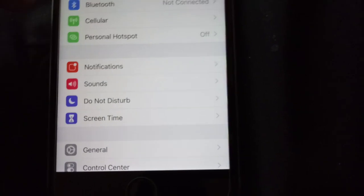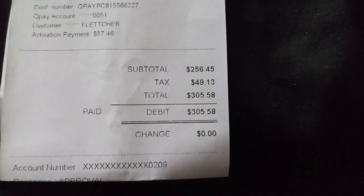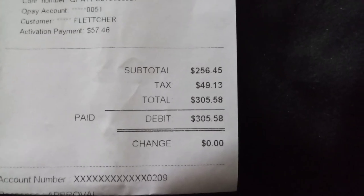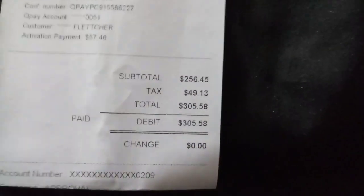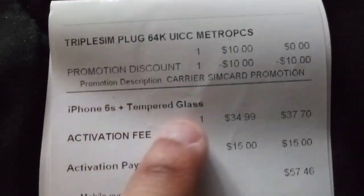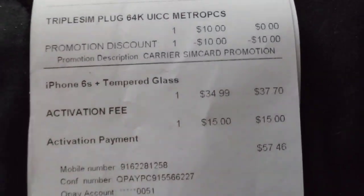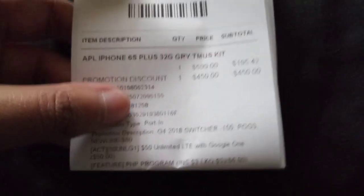This is the 32 gig version. Yes, there are three options — of course you have 16, 32, and 128 I believe. That's pretty cool. This is from Metro PCS like I said. Let me show you the price you're gonna walk out with — so here it is: $256.45, plus a $50 tax, which is ridiculous. At the end it's $305.58 that I had to pay. Of course I bought tempered glass with it so that bumps the price up.